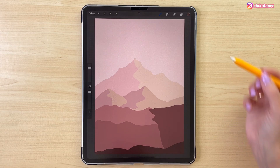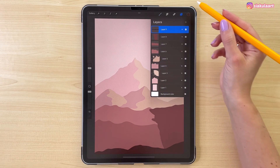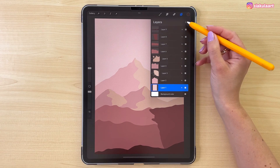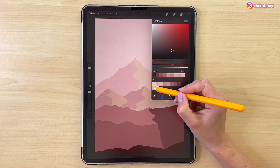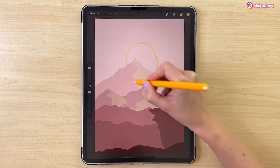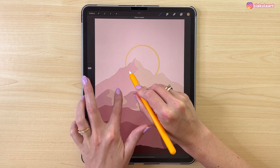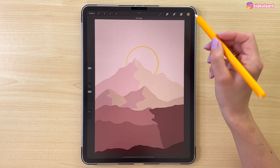And now let's draw a sun. The sun should be behind the mountain, so let's go to the bottom layer — layer number one — and create a new layer above it. Let's take the color for the sun, this yellow one here, and let's draw a circle here. Hold your pencil on the screen, and then put your finger on the screen to make this a perfect circle. Let's color this inside.